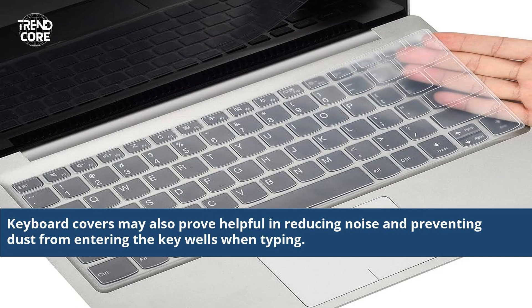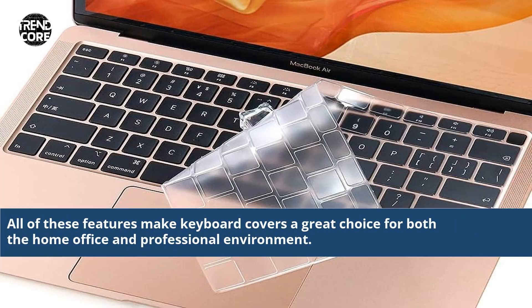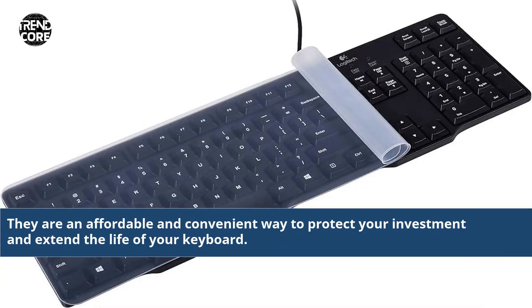Keyboard covers may also prove helpful in reducing noise and preventing dust from entering the key wells when typing. All of these features make keyboard covers a great choice for both the home office and professional environment. They are an affordable and convenient way to protect your investment and extend the life of your keyboard.